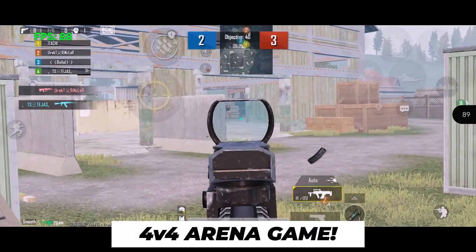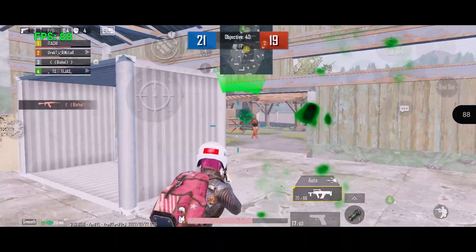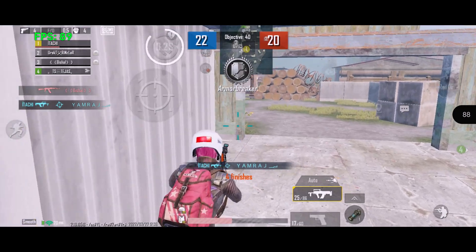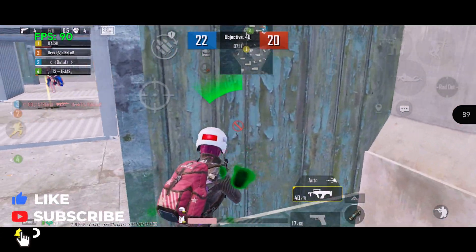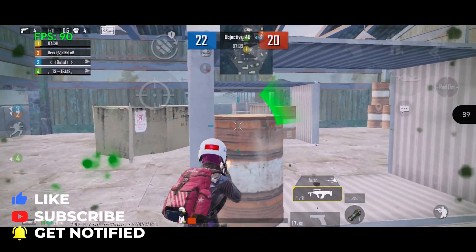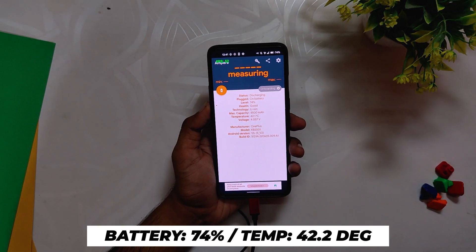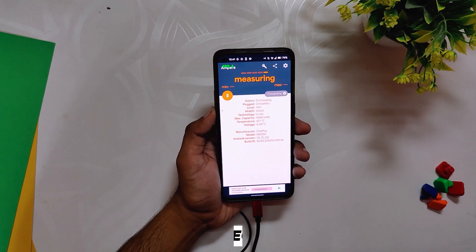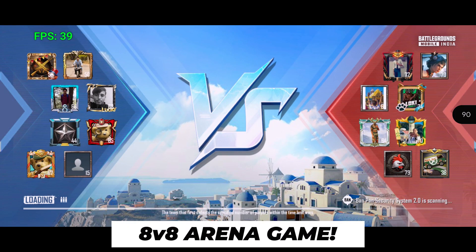After the 4v4 match, the battery dropped by a massive 4 percent to 74 percent and the temps rose to 42.2 degrees. However, the gameplay was still smooth and without any frame drops. Next up, I played another 8v8 TDM game.